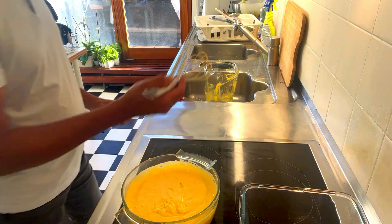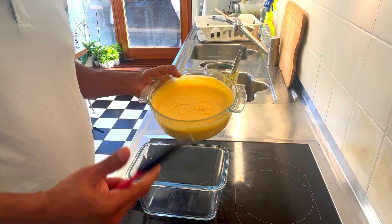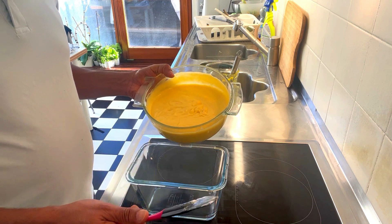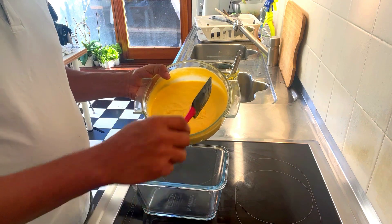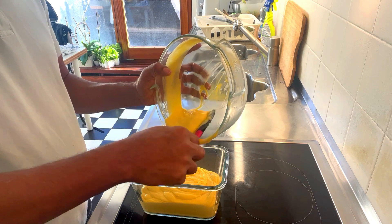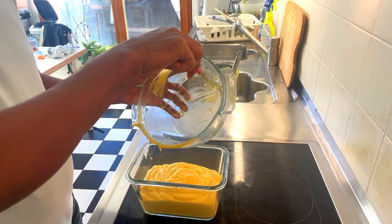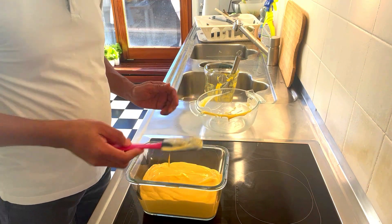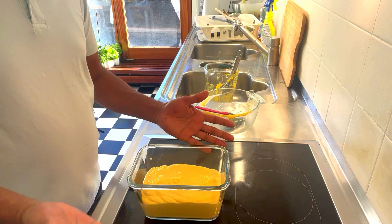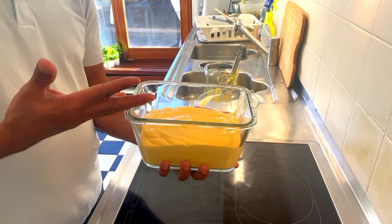Then take a look at the dish. Now let's go and take the dish. I will put the dish. I am going to add ice cream to the top. Then we will add the mango ice cream.